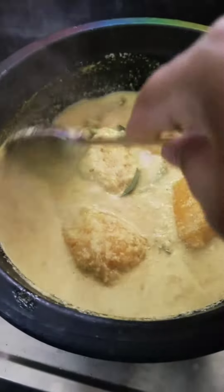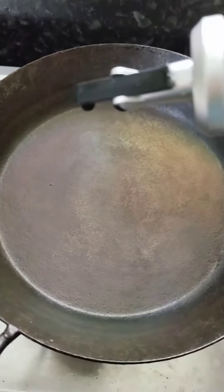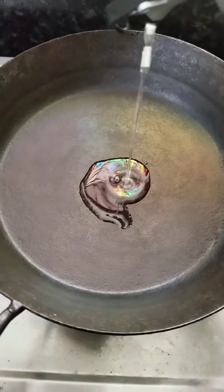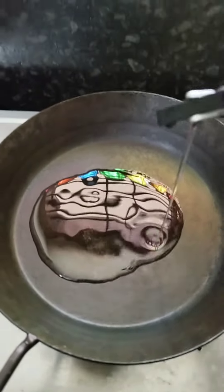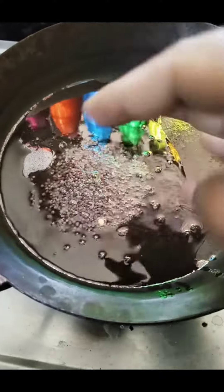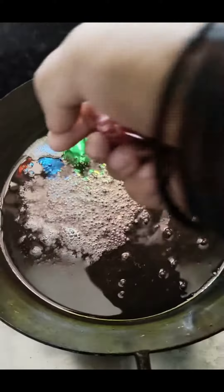We will cook for 10 minutes as possible. We will cook in a pot while we will cook. Let's get started with this recipe.